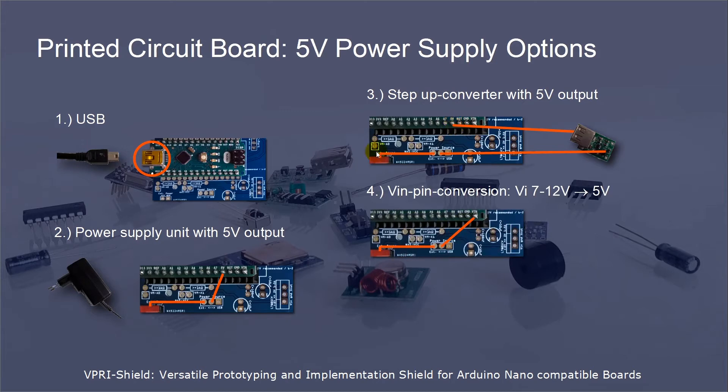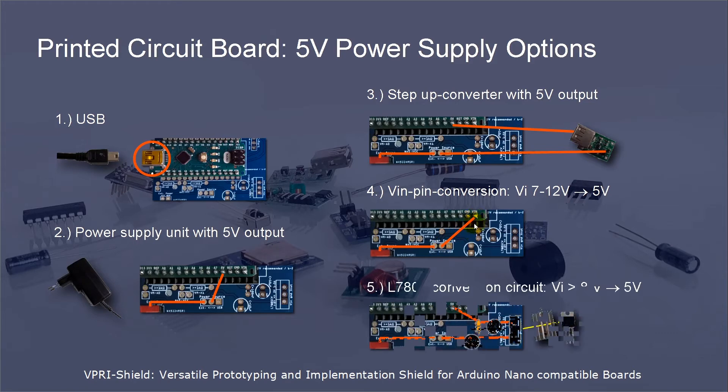For the VIN pin, the Arduino Nano board has a recommended input voltage from 7 to 12V. If your power supply unit is in this range, you could connect the power-on/off switch directly to the VIN pin. In case you need an even higher voltage than the supported 12V of the VIN pin, you can use the L7805 conversion circuit of the shield. With these five options of 5V voltage supply, the shield can handle each requirement I have met so far in my projects.